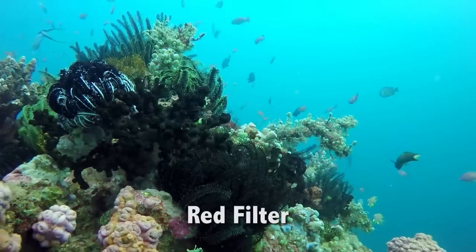To sum it up, use your red filter for blue water and magenta filter for green water. Have fun out there!